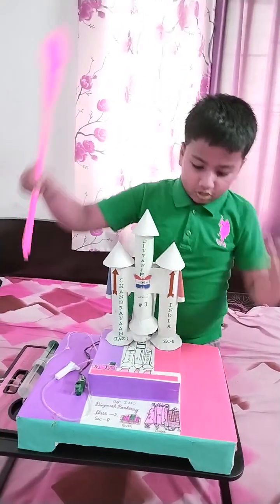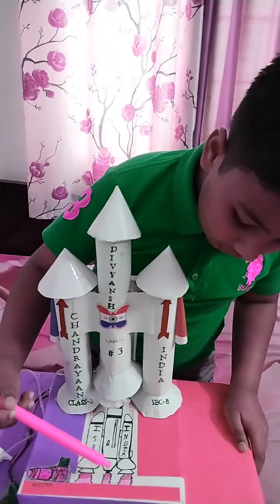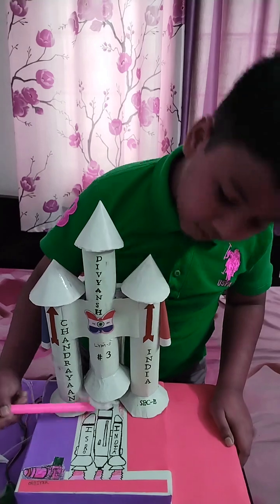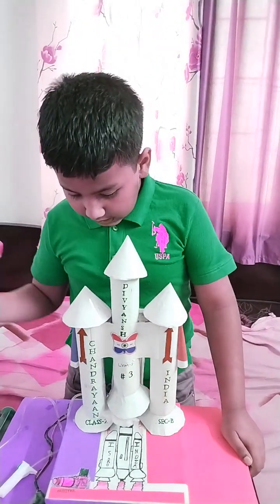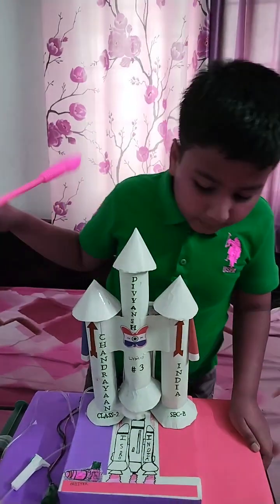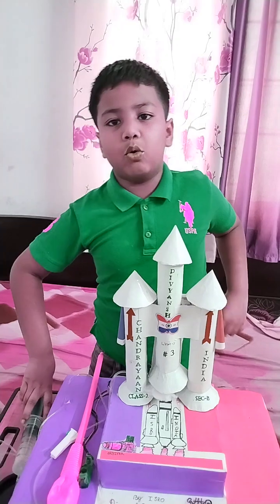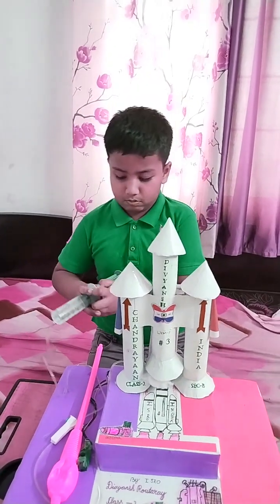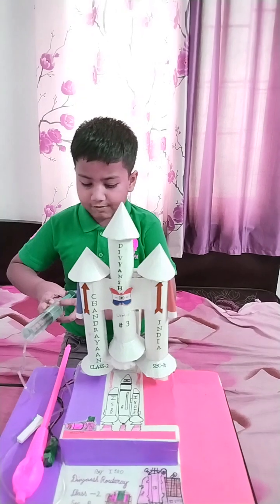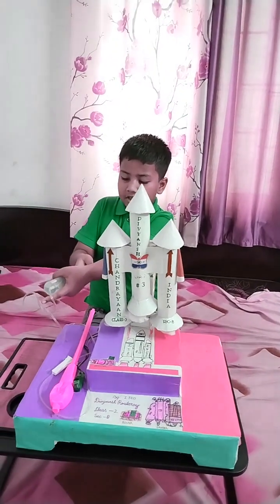It has three stages. These two boosters will be used. The Vikas engine will be used. The cryogenic engine will be used. Here is the Chandrayaan-3 located. When I push the steering, the rocket lifts up. When I land the steering, the rocket lands down.